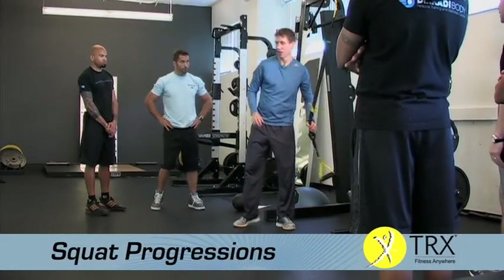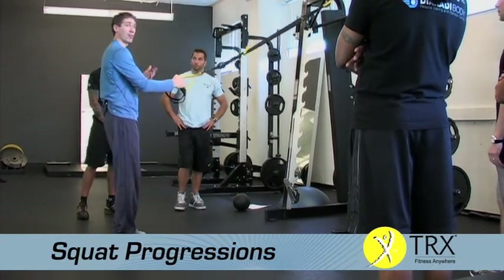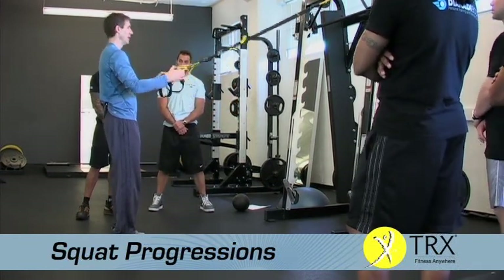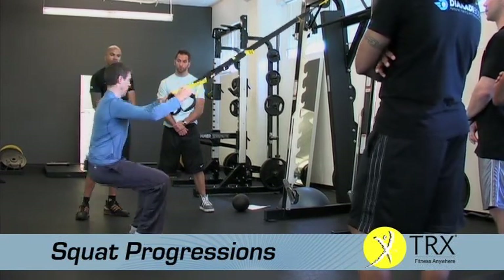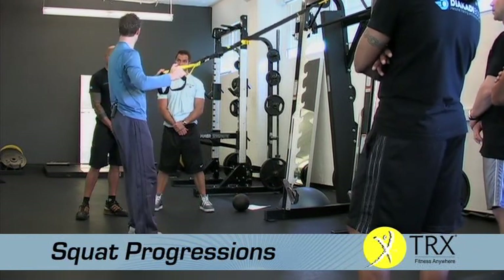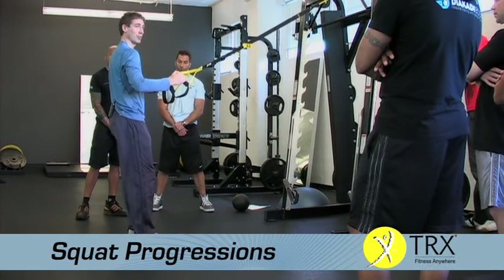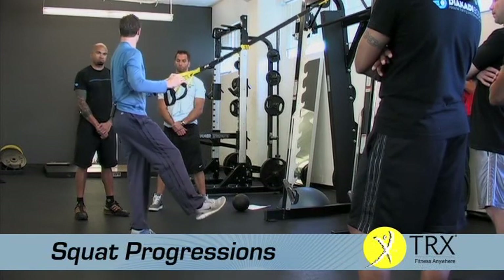For squatting, you may have somebody really deconditioned — maybe very elderly, just trying to be able to get up from the kitchen table. You can use this as a support or assist: just squat straight down and pull straight up. Even if it's just a shallow squat, they can use this to help with confidence. From there, we can go to a single leg squat — maybe just shallow to begin with, then a little bit deeper.